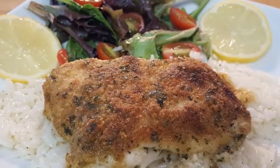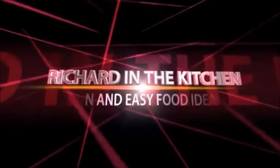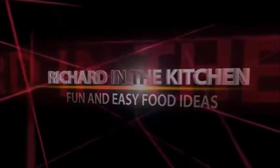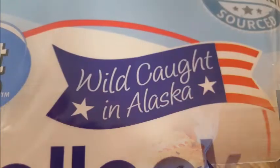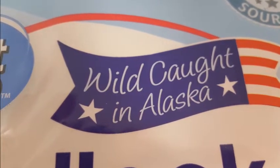Tonight I'm gonna show you how to make that topping and introduce you to a delicious tasting fish. Now wild caught Alaskan Pollock — it comes skinless, boneless, in fillets. You can get it at Walmart. Best thing about it is wild caught, meaning it's healthier for you than farm-raised fish.